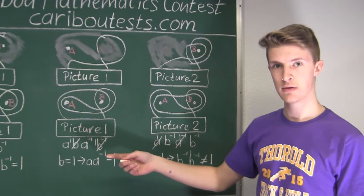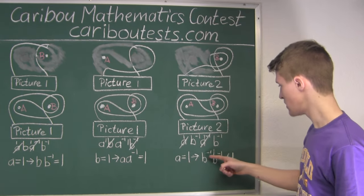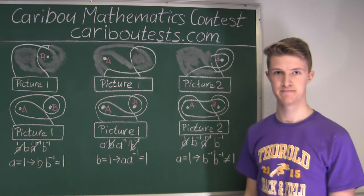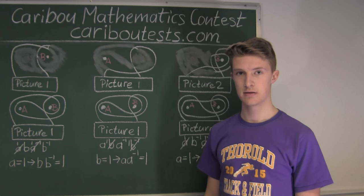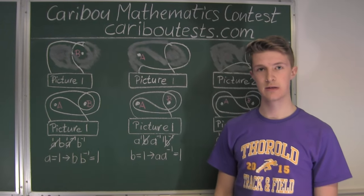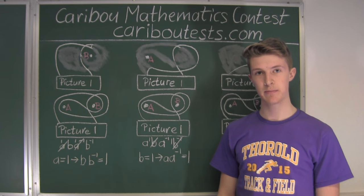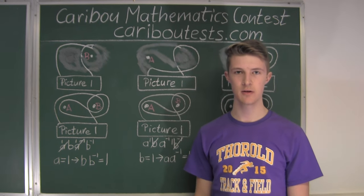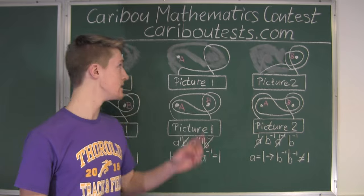As we can see, technique two gives us the exact same results as technique one — and even better, in technique two it showed us where the string went counterclockwise and how many times. By introducing this mathematical notation, it sped up the process of solving this problem by a lot and saved us a lot of time. There will be a follow-up video where we will introduce an even more powerful mathematical notation capable of solving problems with three or more nails. This video can be found on our YouTube channel and our Dailymotion channel. If you'd like to know more about this contest, please feel free to visit our website at cariboutests.com.